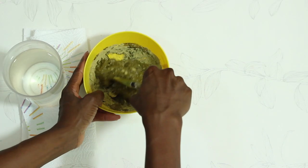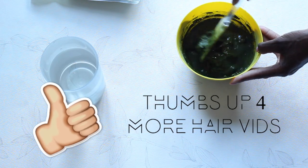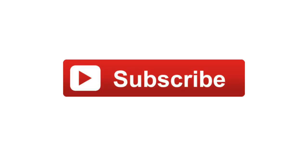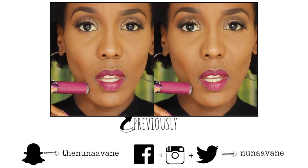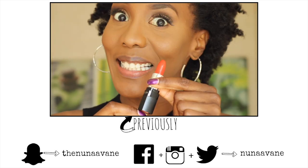So this is it for this video, my loves. I really hope you enjoyed it. If you have tried it, let me know below — comment down below what your results were. If you're not subscribed to my channel, make sure you subscribe. Follow me on Facebook, Instagram, Twitter, and of course on my Snapchat. If you've missed my latest video, you can click that link right there. I will see you soon again, my loves. Thank you so much! Bye!